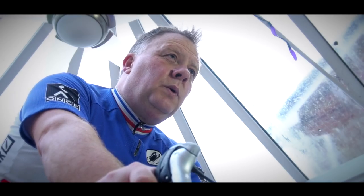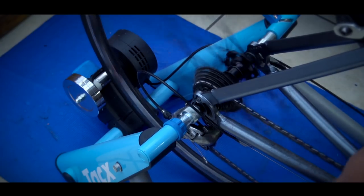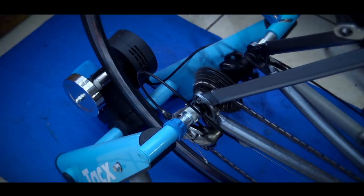Quite frankly it was pretty dull and boring. Nowadays things couldn't be more different — while you will still have to sit there getting all hot and sweaty, thanks to interactive apps like Zwift and Kinomap you can almost look forward to it. So how do you actually go about setting up a turbo trainer if you want to use these apps? Well, it's actually pretty simple, and what's more you probably have everything you need already.